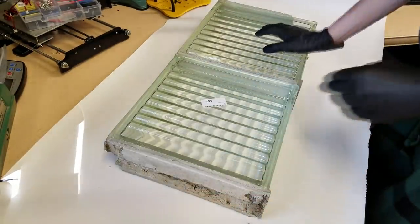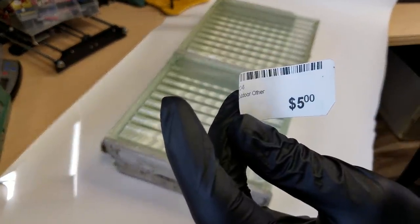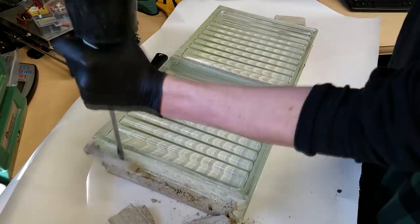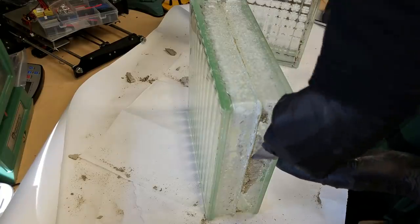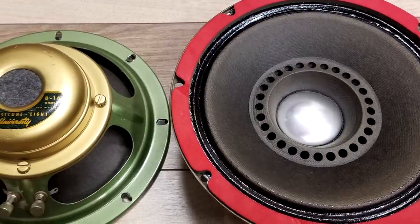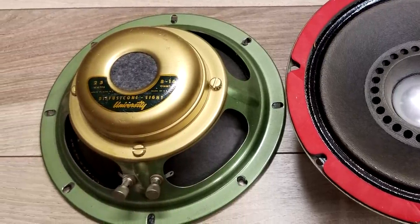I found two recycled glass bricks for only five bucks at the recycled building materials store. I had to carefully chip off the mortar that had them stuck together, and then clean up the sides with some acetone.